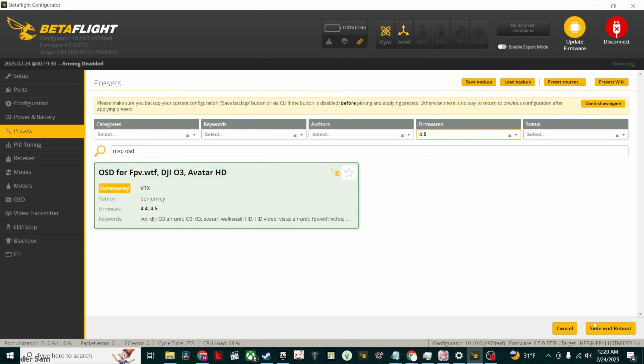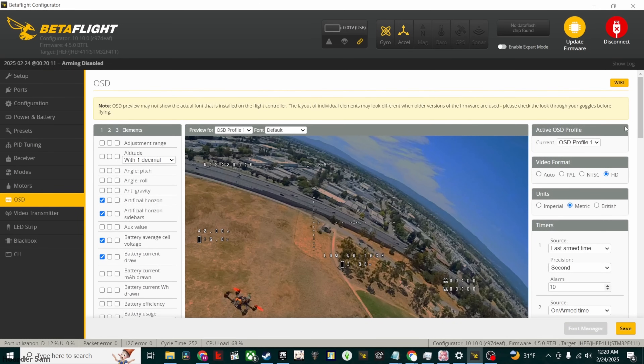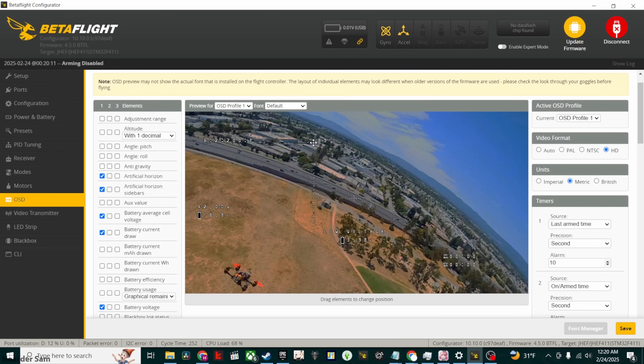Afterwards, you can go into the OSD tab and set up your OSD. For some reason, there's a bug on my version of Betaflight, so I have to power cycle the quad before the HD OSD actually kicks in. But after a power cycle, I'm free to set up the OSD. That's all the setup we need to do on the drone.